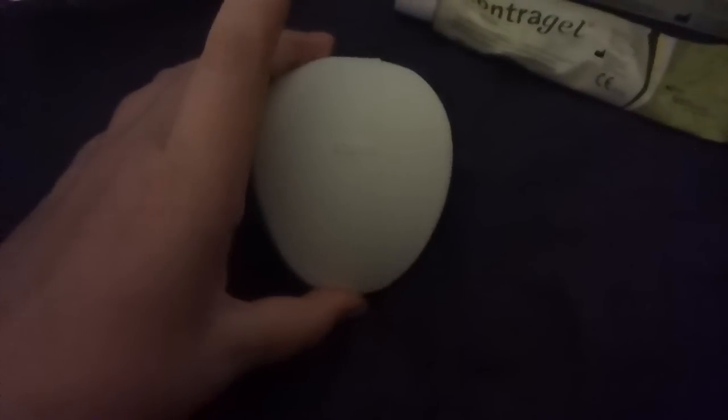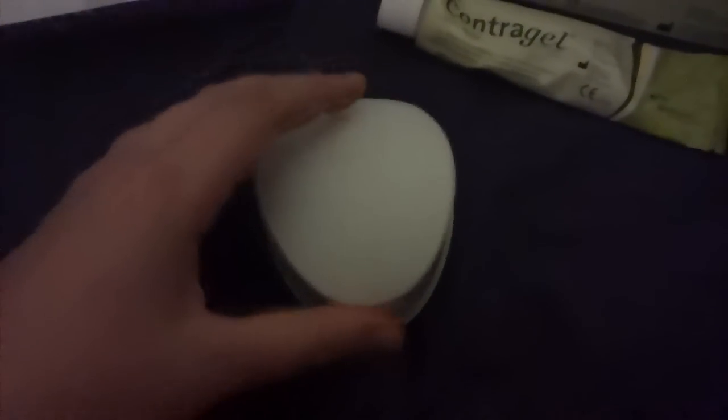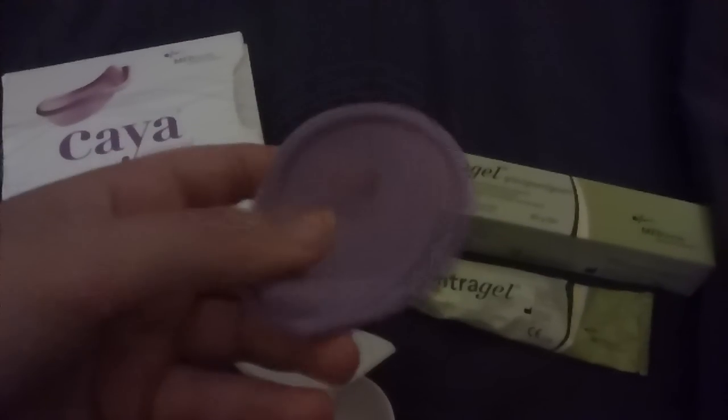Moving on — I didn't think I'd have any problems inserting the Kea because I've been a menstrual cup user for over six years. I'm 23 now and I've been sexually active for many years, so I'm quite familiar with my body.